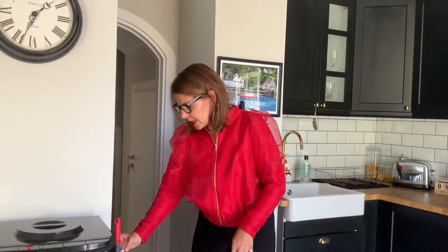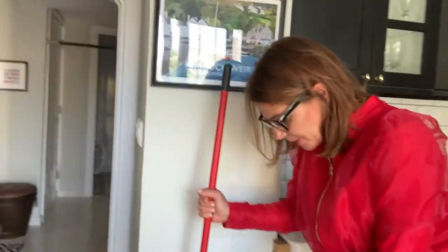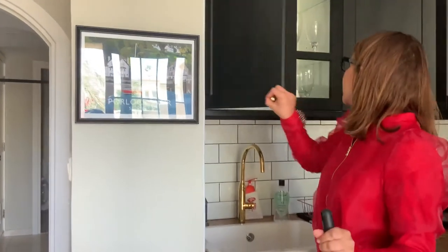So the floor is prepared and now what we do here — in the bucket, as you can see, I've got a mixture of hot water. It's not completely full because otherwise it's very difficult to move. You need really hot water and you don't want to fill it too much. Then I've got some solution in there — a bit of Dettol, a bit of bleach. I don't know if that's advertising products, but disinfectant is in there.